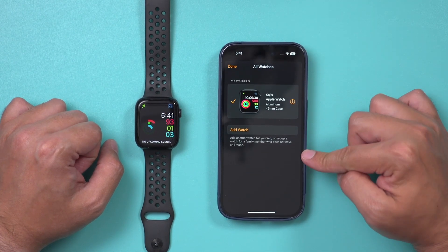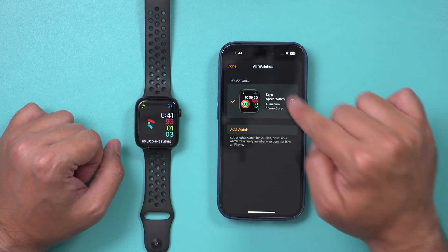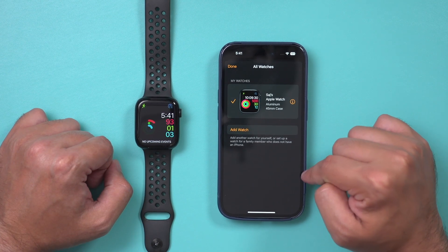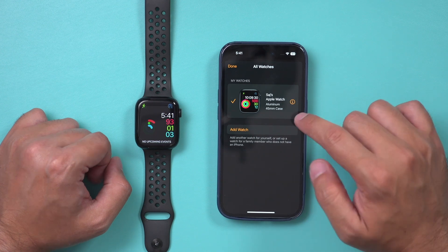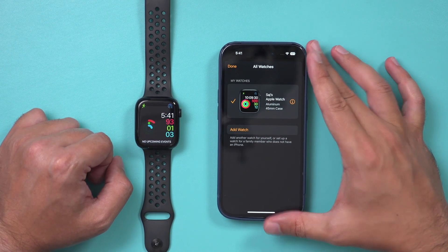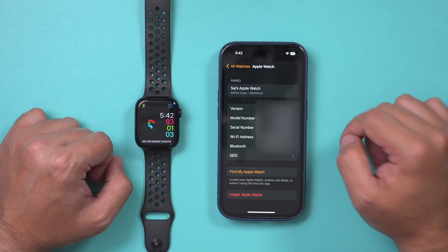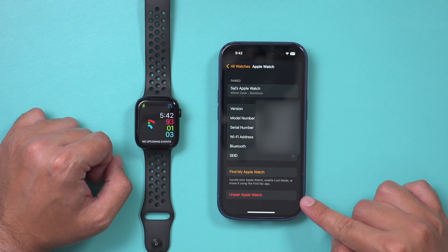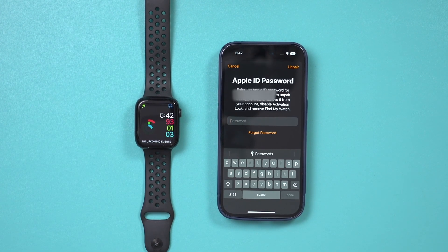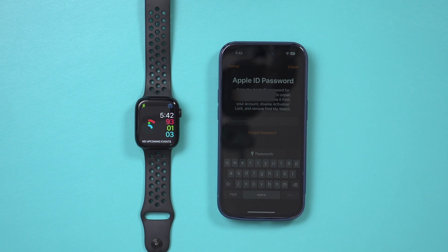This shows you any watch that is paired with this iPhone. Only this watch is paired here, but I want to remove it so I can pair it with a new phone. I just have to press the I button, and then at the bottom it says Unpair Apple Watch — that's what I want to press. Then it's going to ask us to back it up first, so I'll say unpair. Since this is part of your Apple account, it's going to ask for your Apple ID password on your phone, so you do have to type that in.